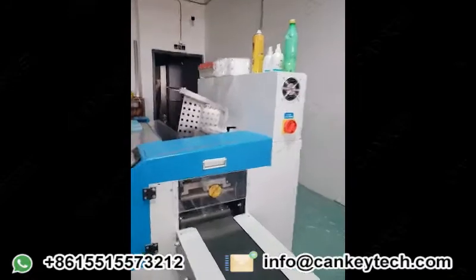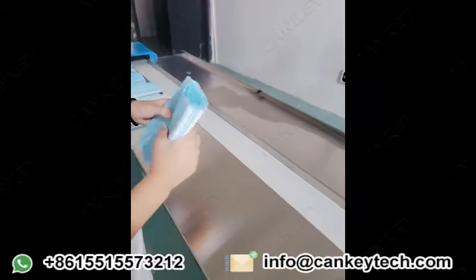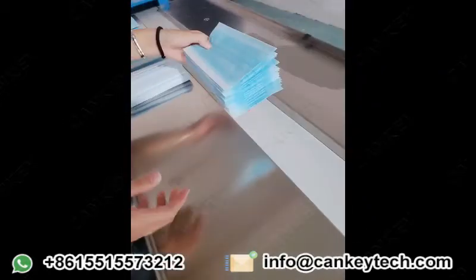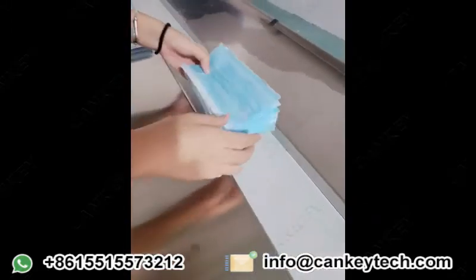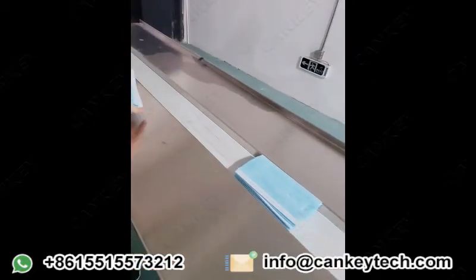Now we will pack the machine with a mask. Because it is the epidemic period, most customers will buy the packing machine to pack masks. This one is set for 15 pieces per pack.